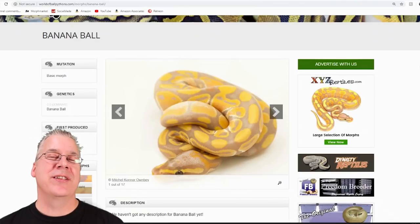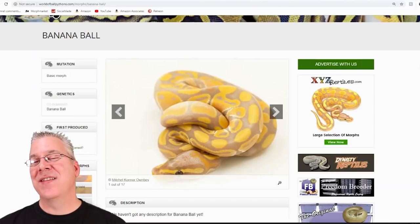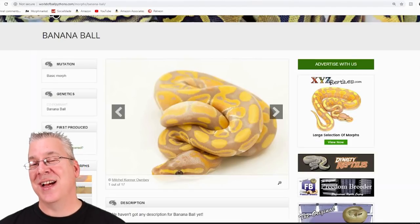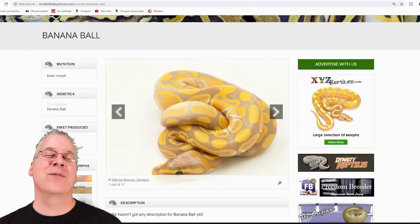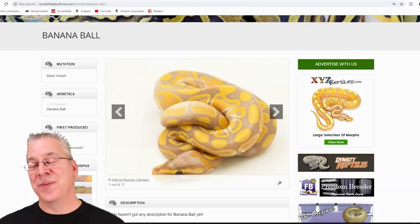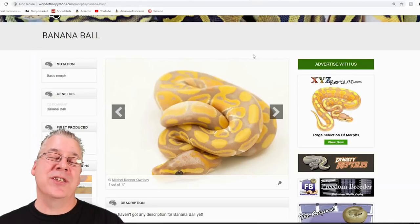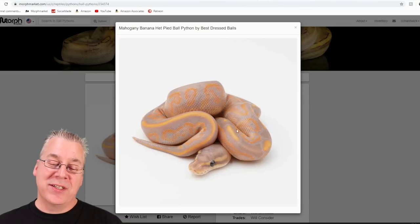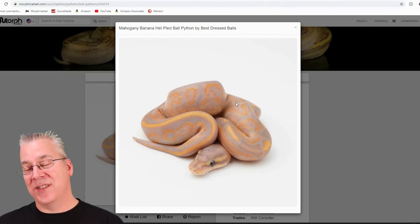Here's the banana. Banana is a co-dominant — breed it through your collection and 50% of the babies will come out as bananas or banana combos. There are male makers and female makers, so depending on the genetics all the banana offspring can either be all males or all females. They're really visually dominant snakes so you can definitely tell banana is in the mix. When you mix it with the mahogany, it gives an almost purplish hue to the banana, which is kind of unexpected.